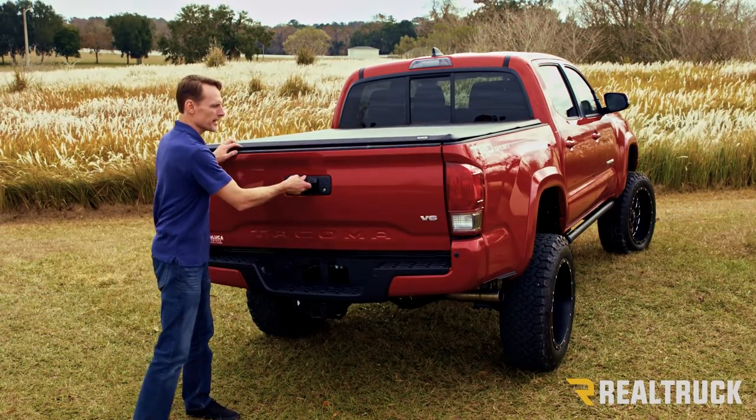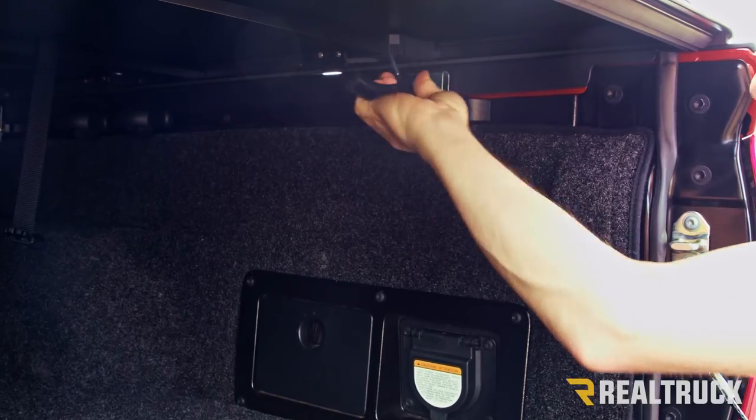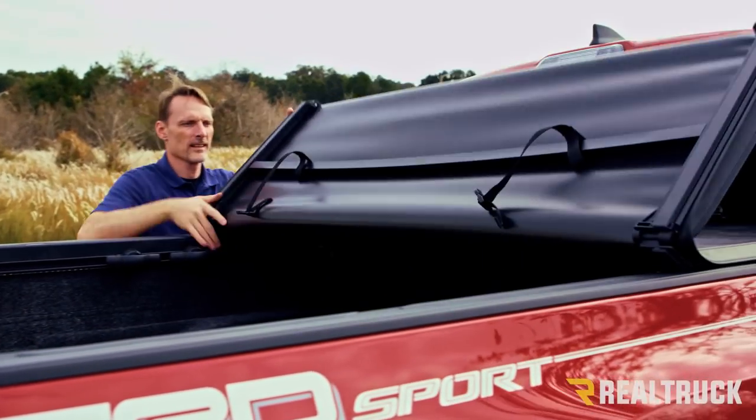To operate the cover, you first open the tailgate. Then on each side you have a handle clamp you undo and rotate out of the way. Once those are clipped in position, you can fold the cover towards the cab of the truck.